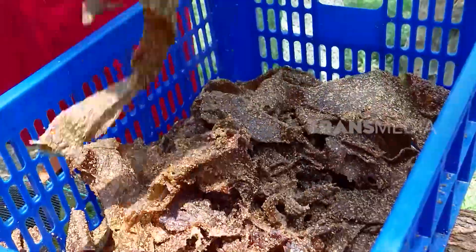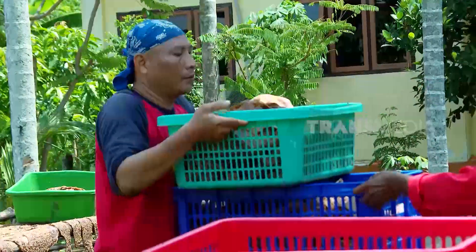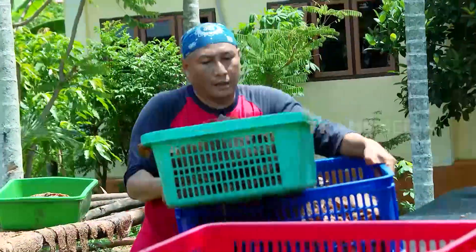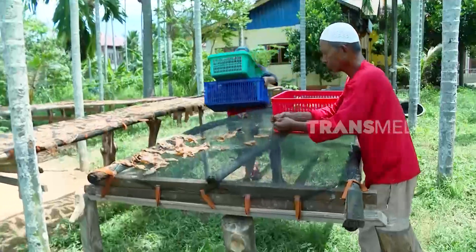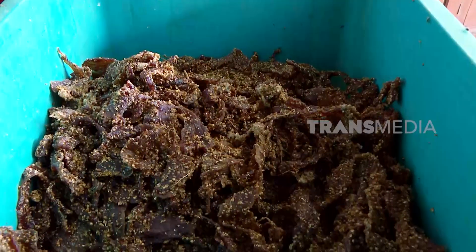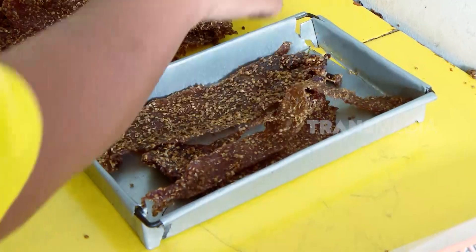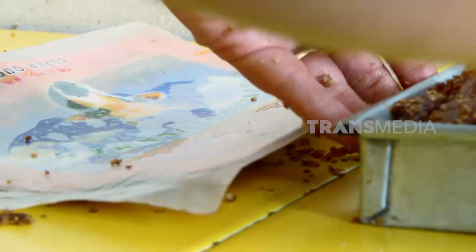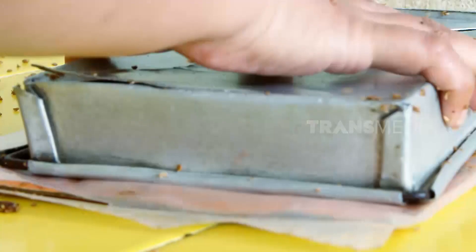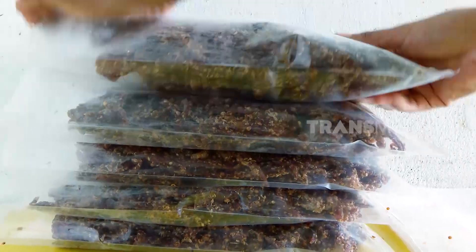Setelah kering, dendeng sapi siap dikemas. Dendeng sapi Aceh ini sudah ada sejak zaman nenek moyang. Dulu, para pelaut Aceh membawa dendeng untuk bekal selama berlayar. Dendeng sapi begini sebenarnya sudah enak dimakan, tapi tadi Kak Tari minta dendengnya — katanya mau dikreasikan jadi kue tradisional khas Aceh. Kue apa ya?